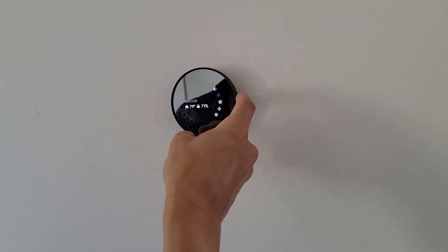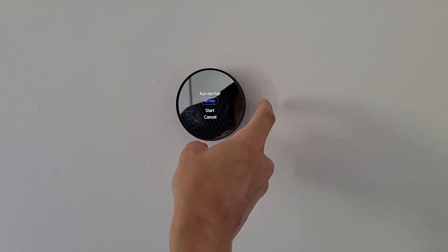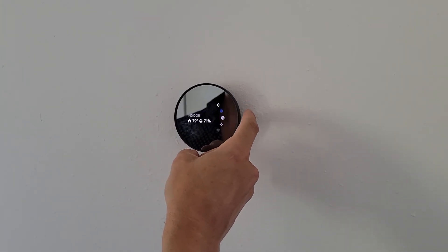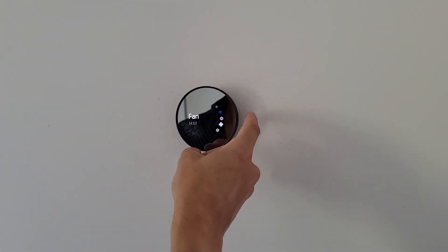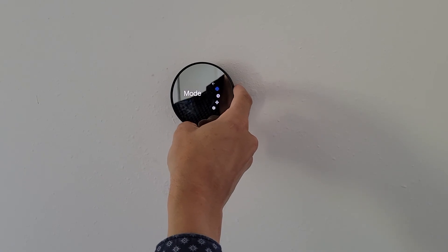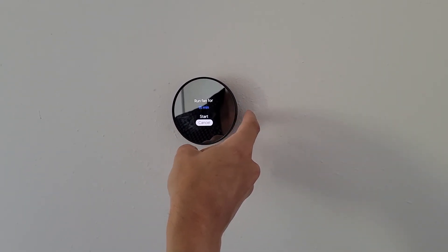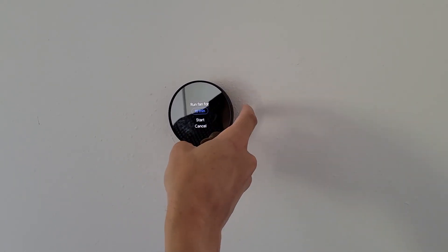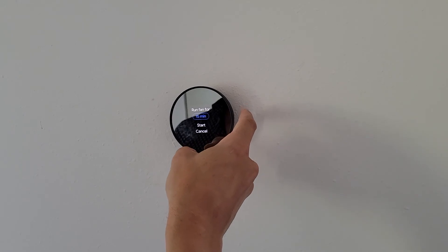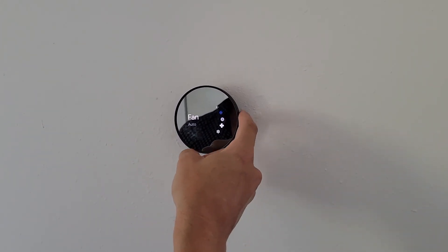Going into these other options here — I can go to fan and have that run for a certain amount of time. I'll go back to fan and push that. I can select how long I want it to run for — I'm going to say cancel to show you. So 15 minutes is the minimum, but I can also keep going down and run it for longer. In this case I'm going to say 15, but instead I'm just going to cancel — I just want you to see how to run the fan in case you do want to run it.